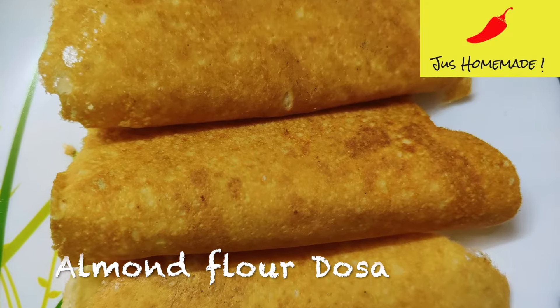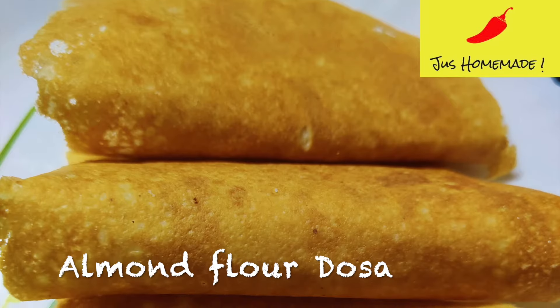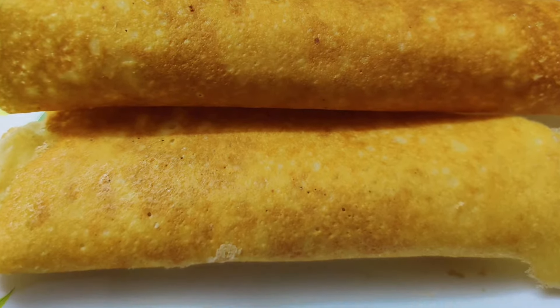Hello and welcome back to Just Homemade. Today we will learn to make almond flour dosa banana, which is a filling and cheesy dosa.